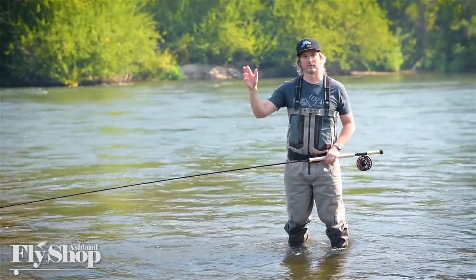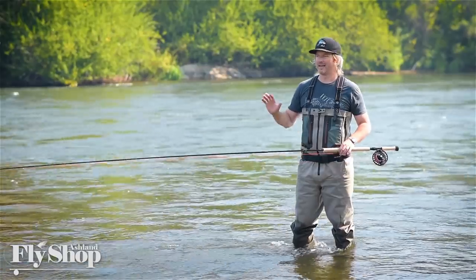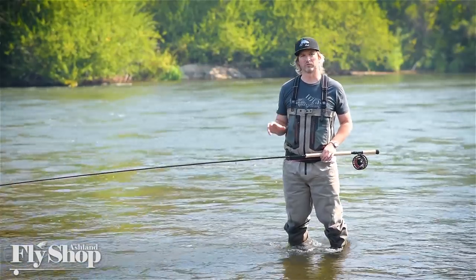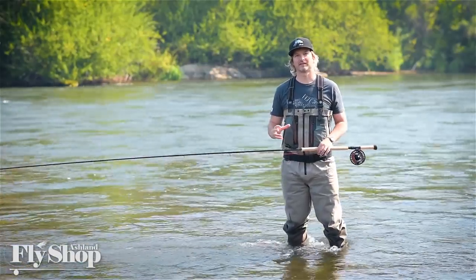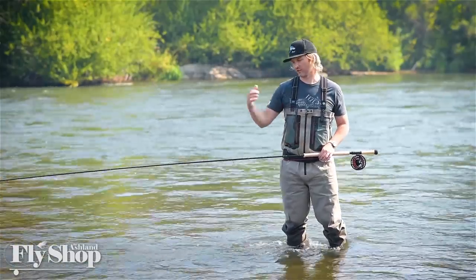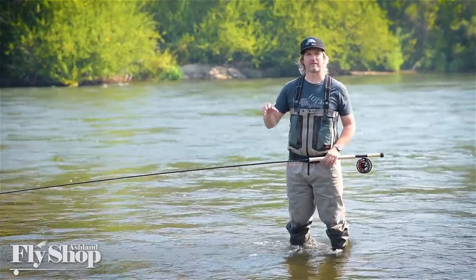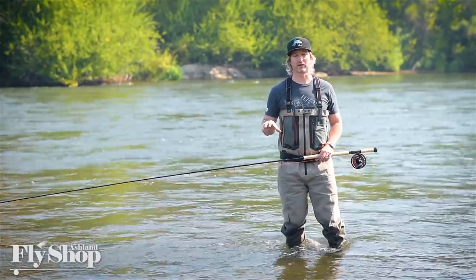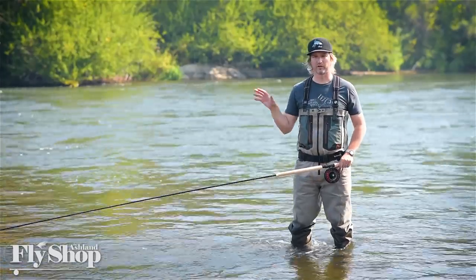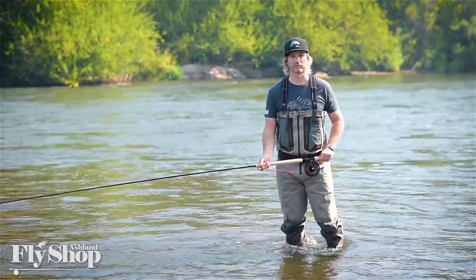He brings his big 15-foot Bruce and Walker and super long heads. I've taken what he's shown me and compacted it down into a stroke that I just call the long line cast or the tournament style. It might have another name, but that's what I call it. So let's go through the parts, put it all together, talk about the subtleties and see if we can't make it work for you.